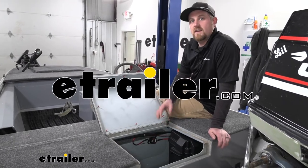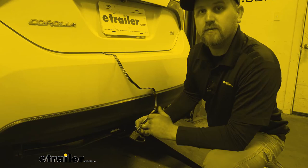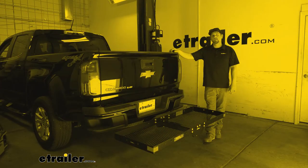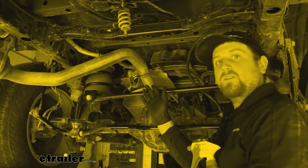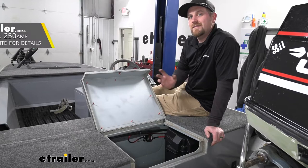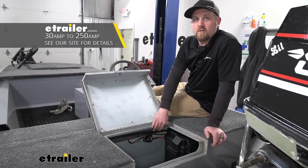Hey everybody, my name is Ryan and here at E-Trailer we install, test fit, and review a lot of different parts so we can help answer any questions you might have. That's exactly what we're doing here today — we're going to be taking a look at and showing you how to install the line of Buyer's Products Circuit Breakers with Manual Reset.